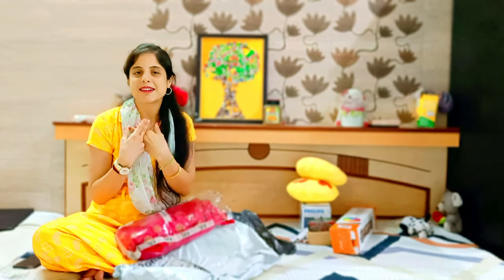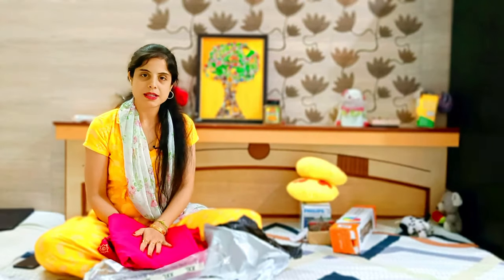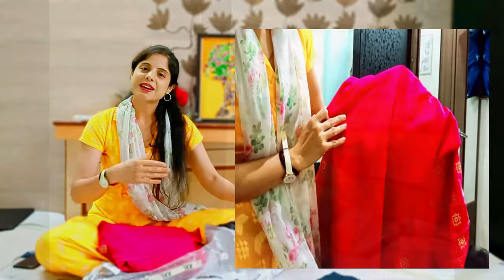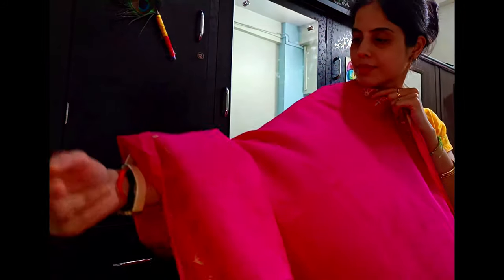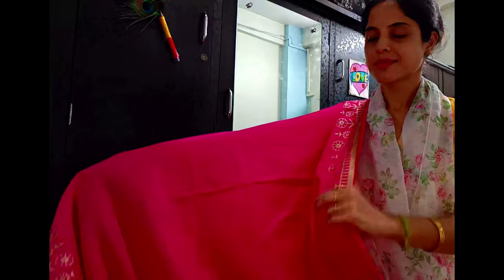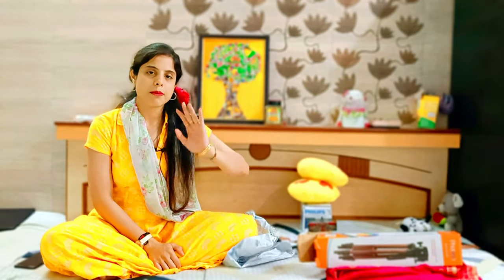Now that all the products have been shown, I am going to dress myself. My final product is a Go Srikki dress. I have worn it for the first time and I love this fabric — you can see this cotton fabric is very soft, soothing, and elegant. This dress looks very big but if you carry it with the correct accessories, it is very elegant and sophisticated.